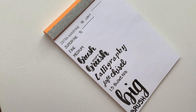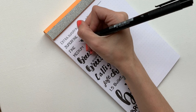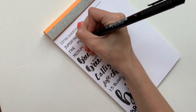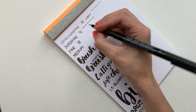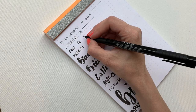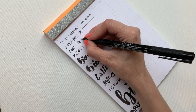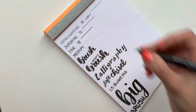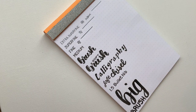Next, one step up is Fine. I really like to use this when I'm making headers and doing basically any titles. It's a little stronger than the Superfine, which I really like. It's similar but different enough, and I really enjoy using the two of them together.